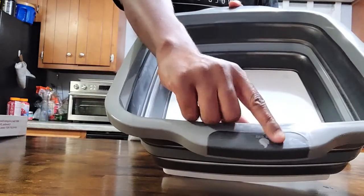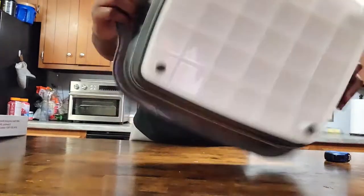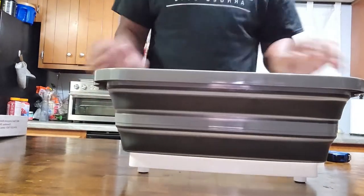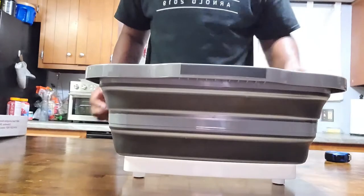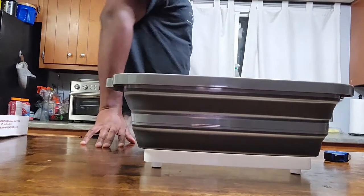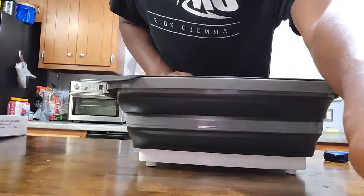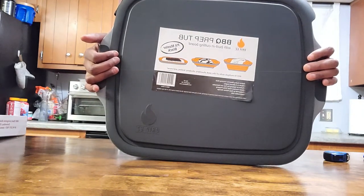I do like these handles - nice rubber grip so you're definitely going to get some grip on this. The plastic is sturdy, it doesn't feel cheap at all. You can definitely marinate in it. Looking at the base again - nice four rubber legs, so definitely a little more grip there. I like it.